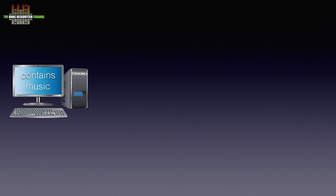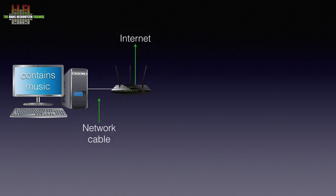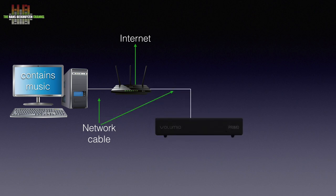Most people start networking audio with music on their computer. That computer is connected to the internet over a network cable to the router. The Volumio Primo needs to be connected to the router as well using a network cable. You could also use a WiFi connection, but if many WiFi access points are active in your neighborhood, this might be less reliable.